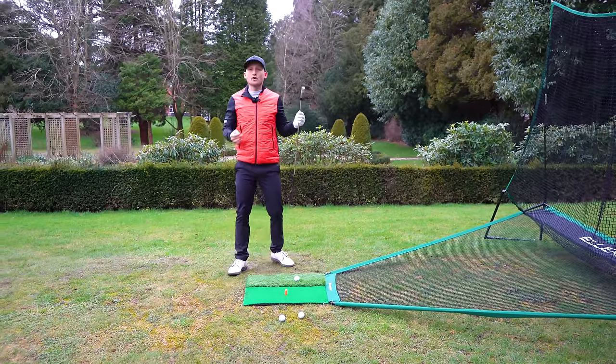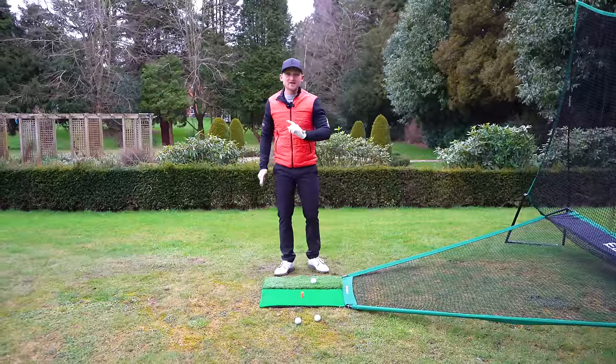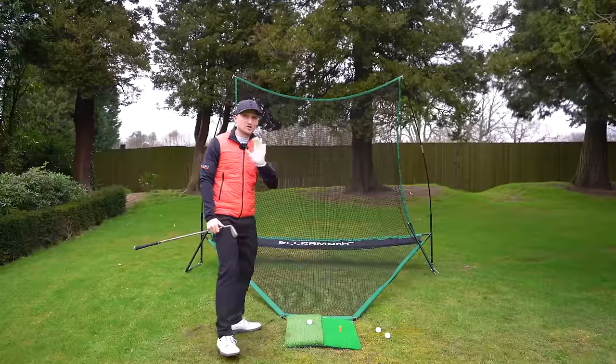This sounds absolutely crazy, but 30 seconds of doing this simple drill every single day is the secret to a natural golf swing.